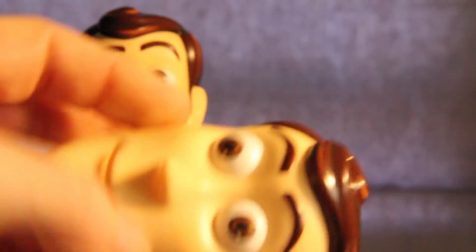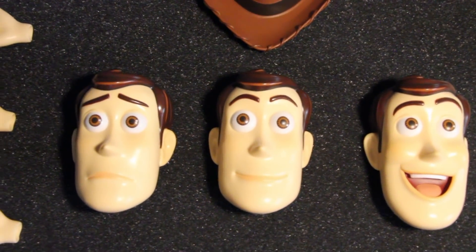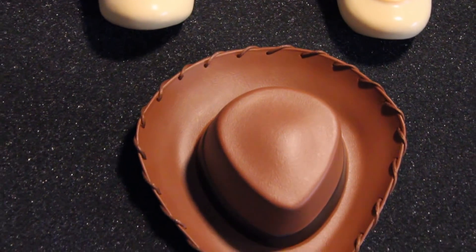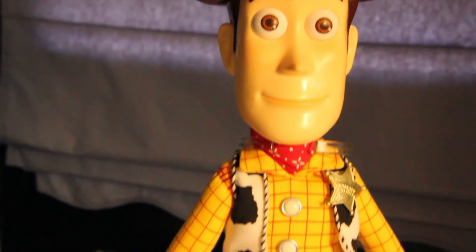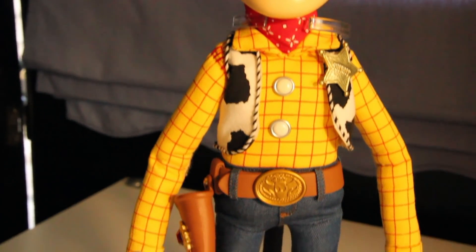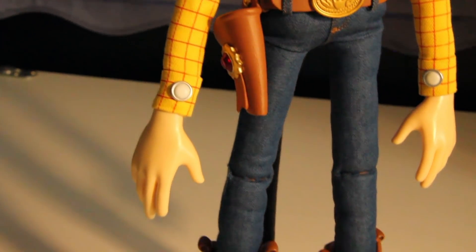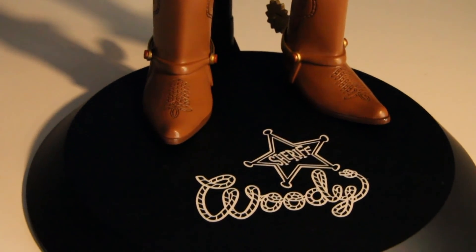You've got three different head choices, five total hand choices, and the hat. The detailing on this guy's face, the paint applications, the detailing in the clothes and the boots, and the stand make this guy a must-have for any collector or Toy Story fan out there.